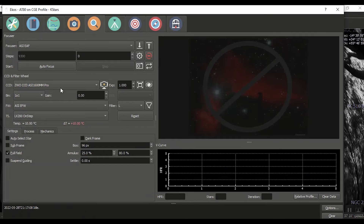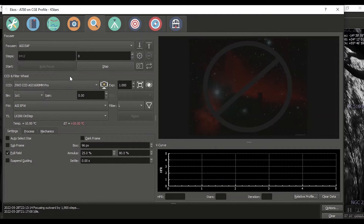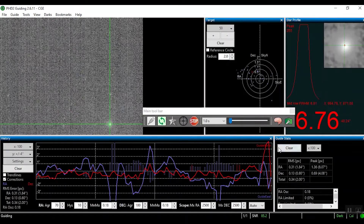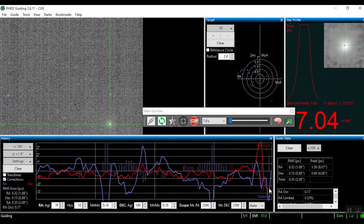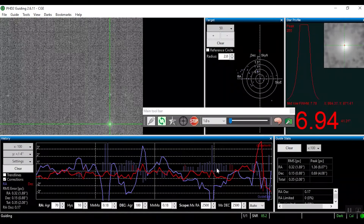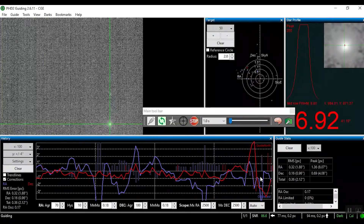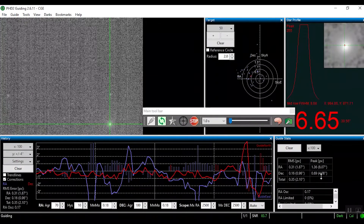I'm going to do a focus procedure. Let's see what happens here. Whoa — that was declination — red is declination here. RMS peak 1.6.